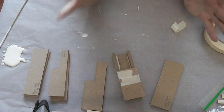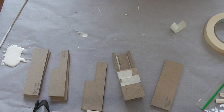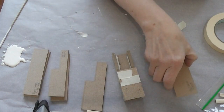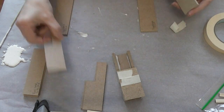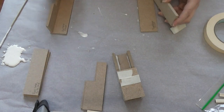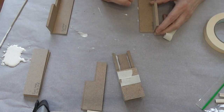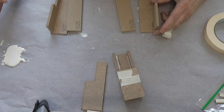Now we're going to do the two end post bases. The end post bases are opposite of each other, so we need a back for each one. One goes on this side and one goes the other way, and then we have sides like that.